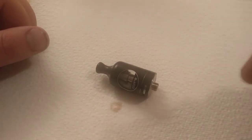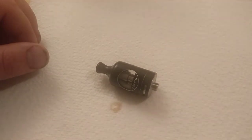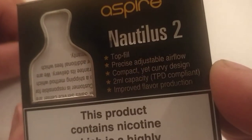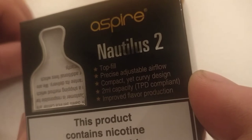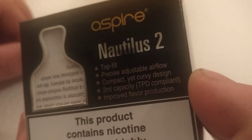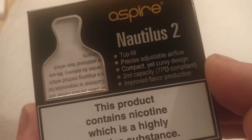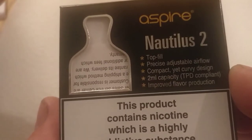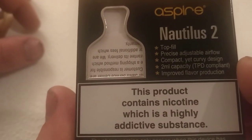I've had it just over 24 hours. It says it's a 2ml tank — it is 2ml. Right, improved flavour production. I'm not going to lie — it's rubbish. I am really, really disappointed with this.